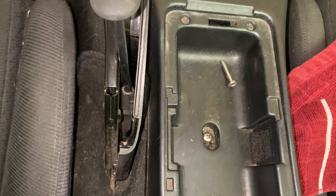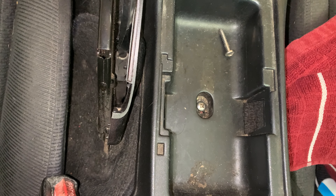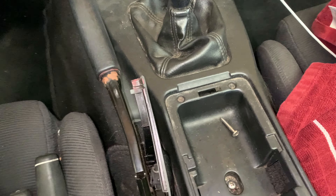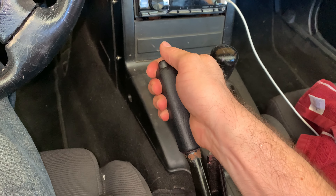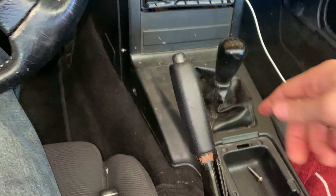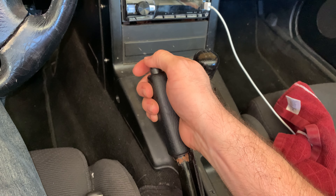I'm going to go ahead and give this a go. Oh, I don't like how that moved. Five more clicks — eight, nine is the maximum. This is good. So I'm going to put this cover back on and let's take a look at what happens with the wheels.